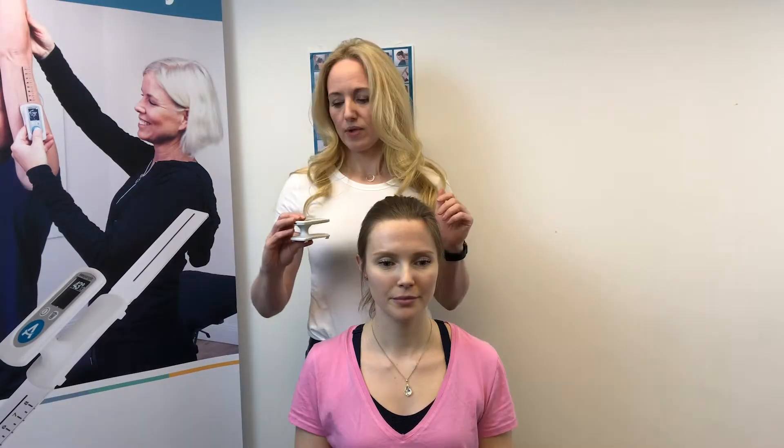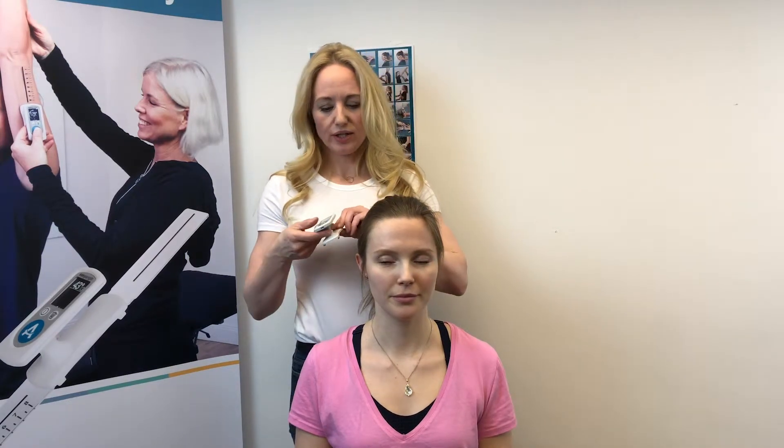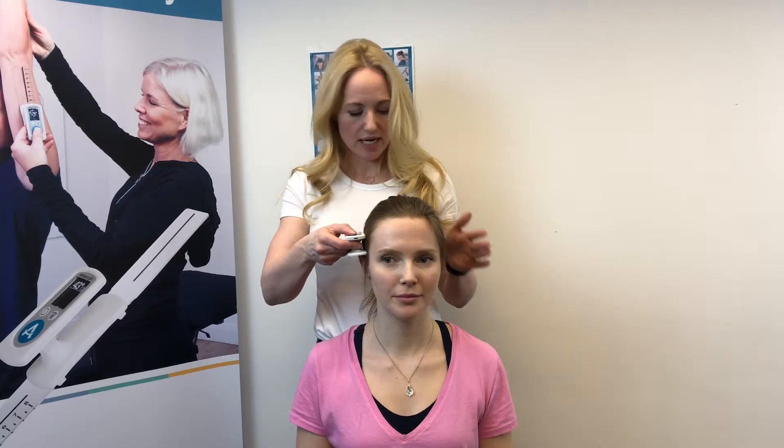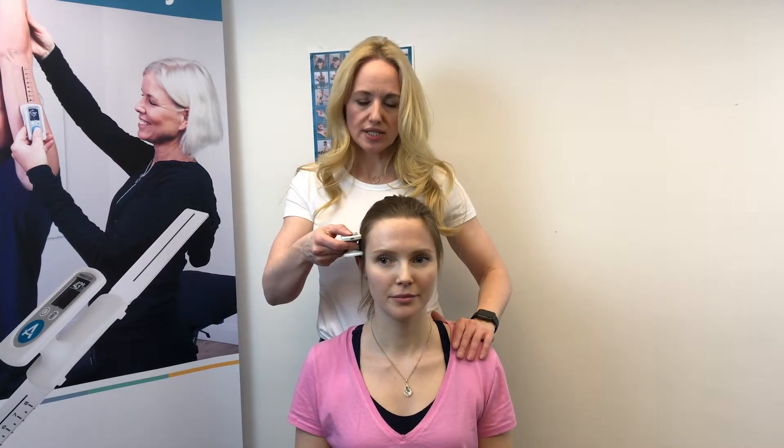Press the button and you get blinking zeros, which tells us we're ready to start the measurement. You can then place the device in line with the patient's ear, and use your hand on the side of the patient's shoulder to make sure they don't rotate their shoulders.